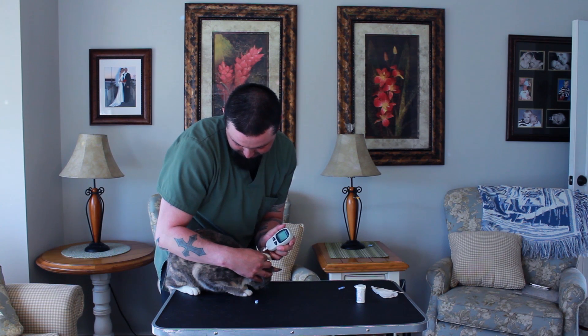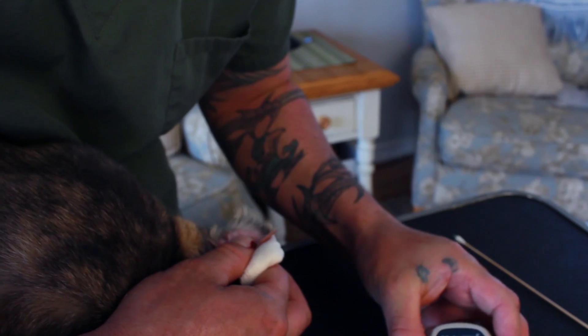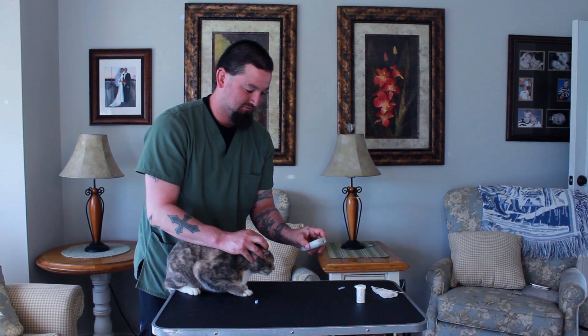And I'm going to apply it. It's taking a reading now — 95.